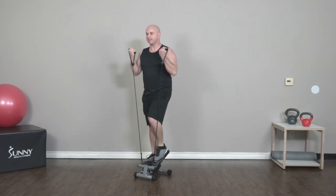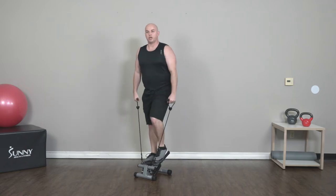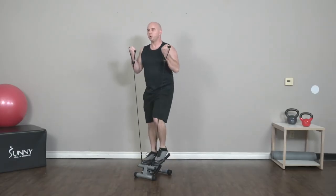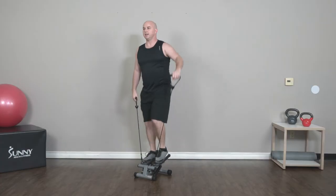Great job. Got 15 seconds left. We're going to go back to alternating lateral raises in 10 seconds. All right, here we go — lateral raises, nice and slow.